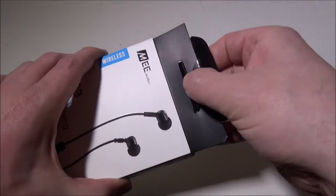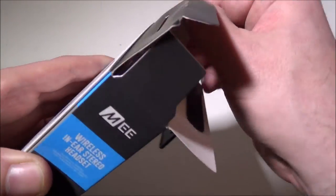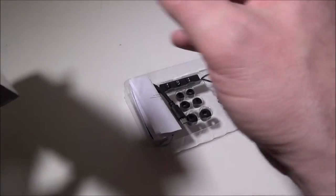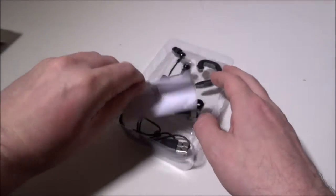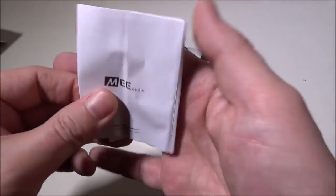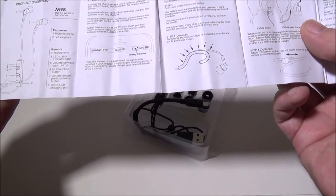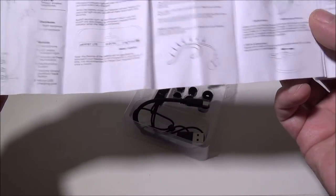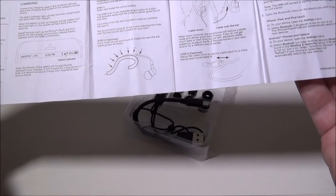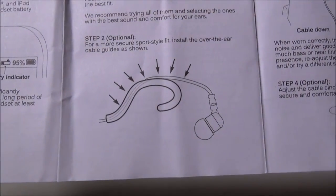ME Audio did a great job on the packaging. They give you a user guide — a regular paper guide, all written in English and pretty well laid out. It shows you how to hook up the ear guide if you want to use that.